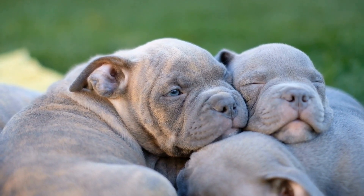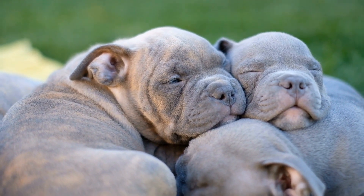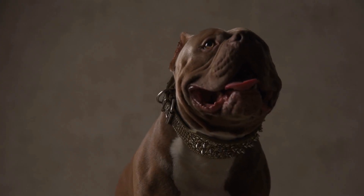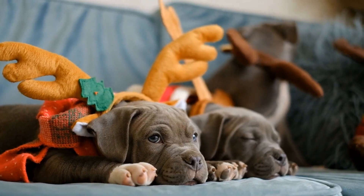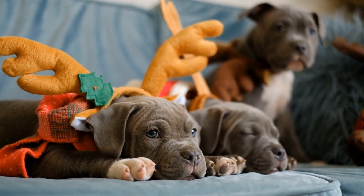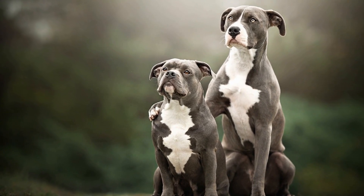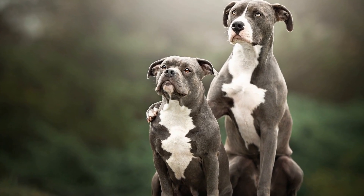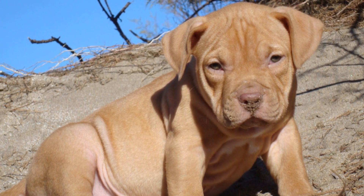Controlled Encounters with Dogs. Introduce your American Bully to other dogs in controlled environments. Start with calm and friendly dogs that are known to be well-behaved. Use a leash and slowly allow them to approach each other while closely observing their body language. If the interaction is positive, reward both dogs with treats and praise. If any signs of aggression or discomfort arise, separate them and try again later.